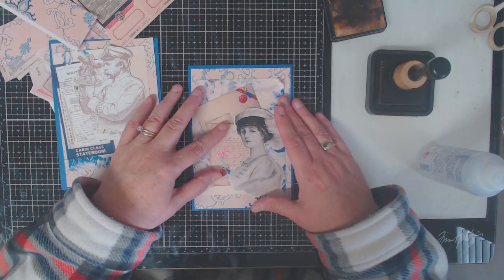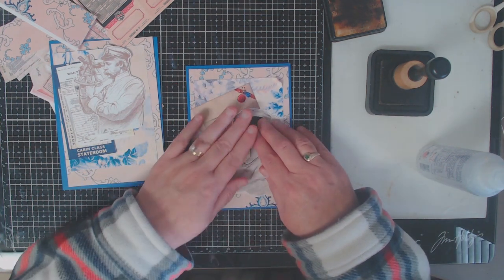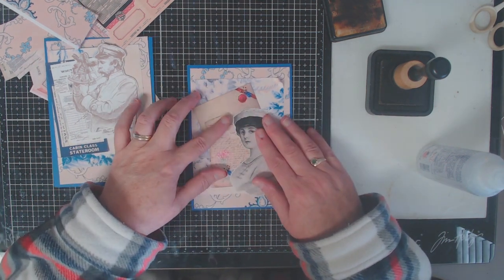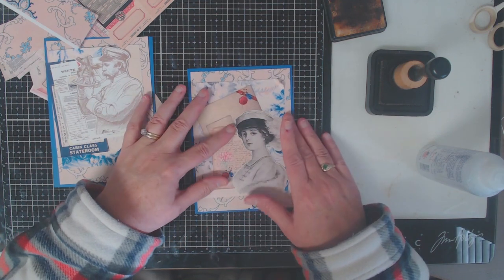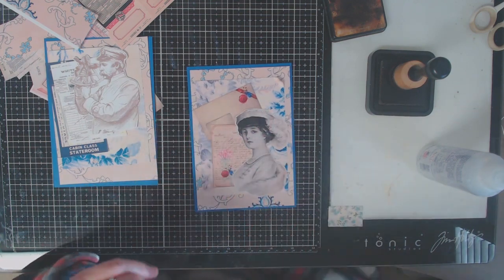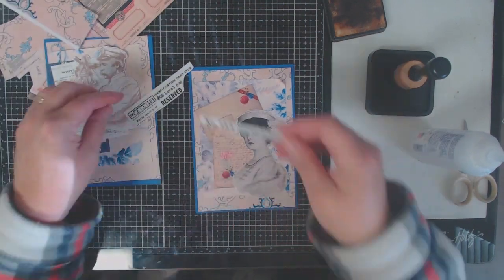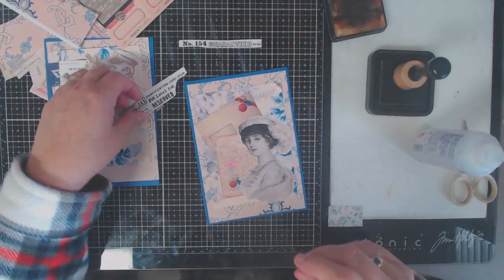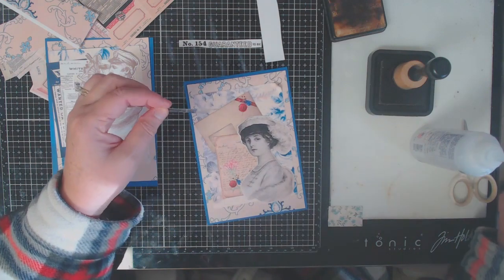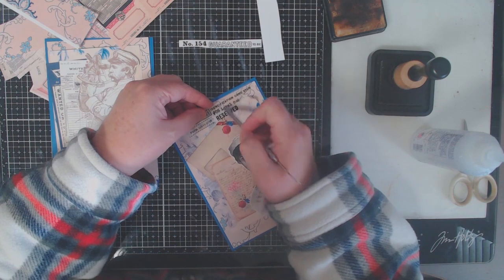Once I had my pieces all laid out and glued, it was time to add extra embellishments. You've seen me use my remnant rubs before — I just love these. They are smaller versions of some of the Tim Holtz stamps, and if you have the stamps you can definitely use those to add extra interest. I love how the remnant rubs are small and you can easily fit them in to add extra interest without taking over the card. I went through my stash, cut out some remnant rubs I thought would work, and added them to my card.